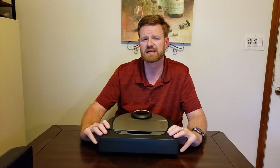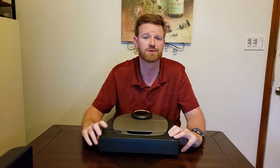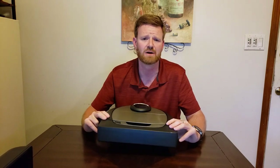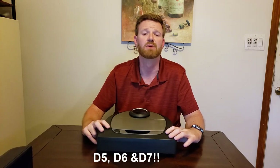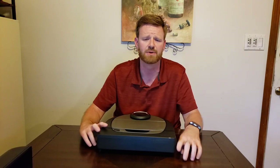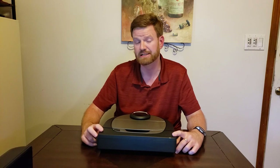The D7 also supports multi-floor use, unique to only a few robot vacuums right now. If you have a multi-story home, this may be the robot for you. You'd take it up and down the stairs, and they highly suggest getting an extra charging dock for each floor — about $30-40 each. That way when it's done on each floor, it can go back and charge. Kudos to Neato for multi-floor support on the D7.